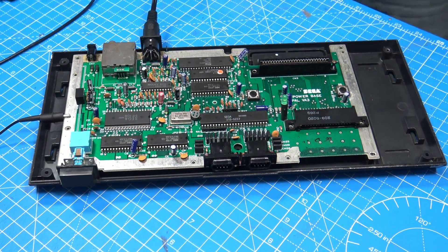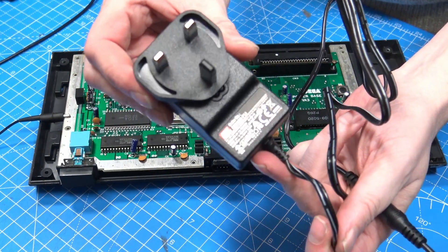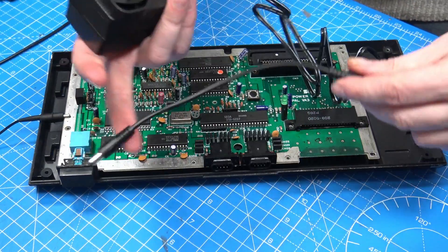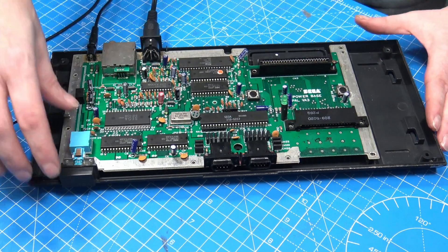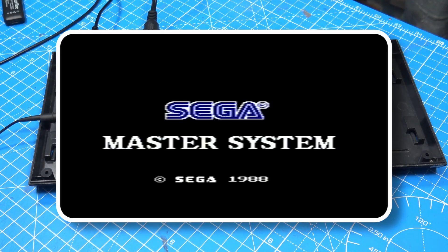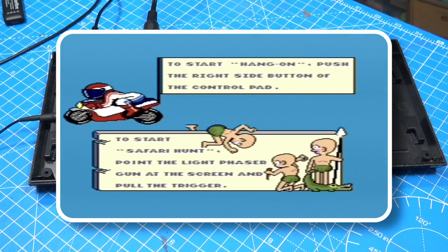Let's change that out and put that power supply back in the bin where it belongs. Next I'm going to use this Meanwhile power supply with the polarity inverter connected up to it and power on. You can see we have an absolutely gorgeous, crisp image — no noise at all.